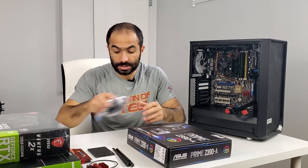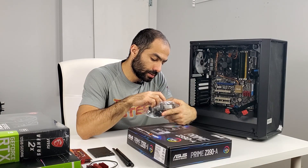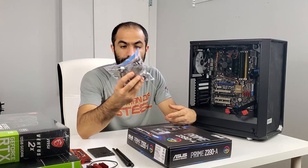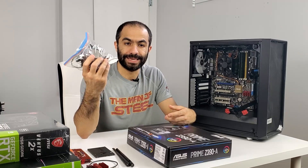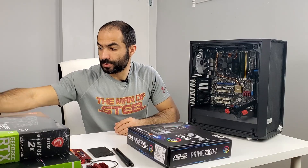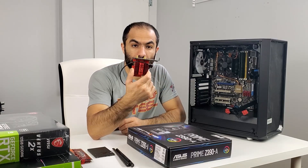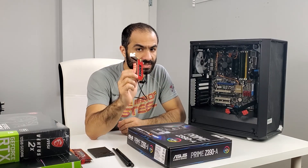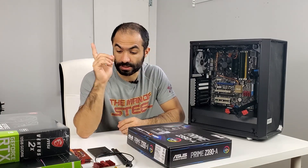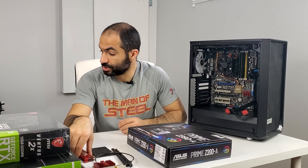Before we start — the CPU we're going to be using is an i3-8100, also found on Facebook Marketplace. Somebody was selling it for $80 Canadian, which isn't too bad even in the current market. Because I'm going to be putting the PC in another room, I'll be using a Wi-Fi card. On the previous build I couldn't fit it and had to do something else to make it work. We'll be putting in 4GB of RAM, maybe 8 — we'll see how things go.